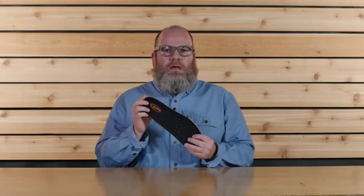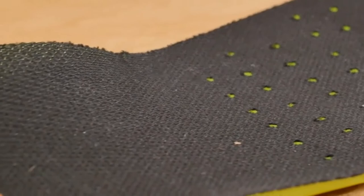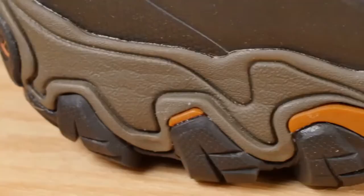Our proprietary O-Fit insole is made up of three different densities of EVA foam, which provides cushioning and underfoot support. The end goal of this insole is to place your foot in a neutral position and to give you superior fit, feel, and performance.